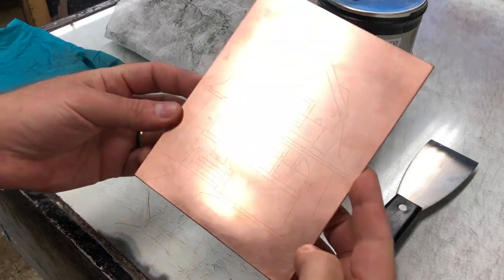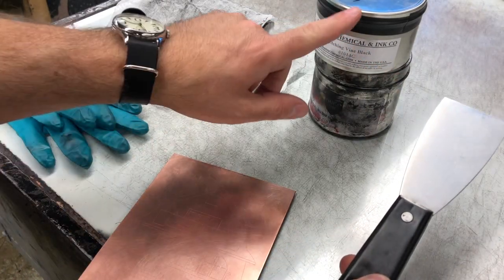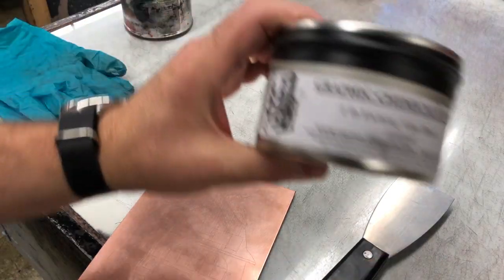Here's what we need to print. We've got a copper etching plate, a palette knife, some ink, our tarlatan, and some gloves.